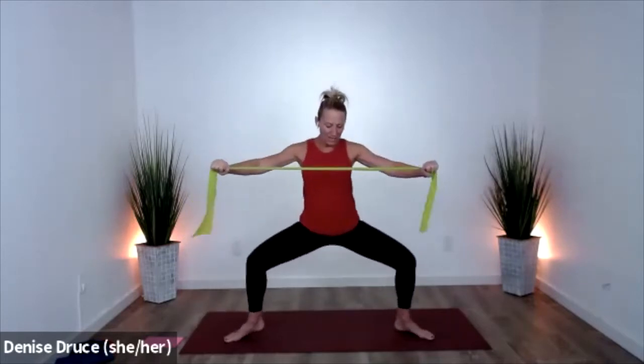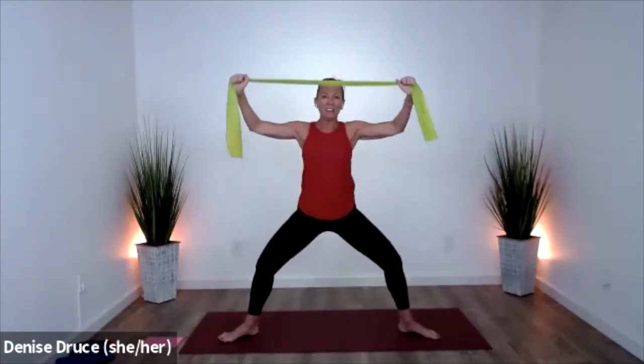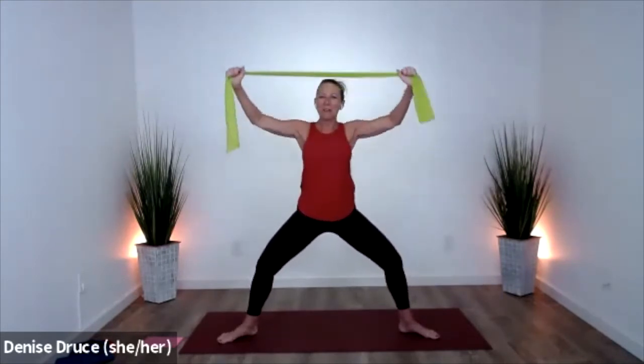Two more of these. Now hold it down — knees are bent, arms are high. Pull to one side, hold. To the other — core stay strong. Good. Both arms pull to the chest. You can just start to feel how we're going to get into some muscles that you might not have seen for a minute.